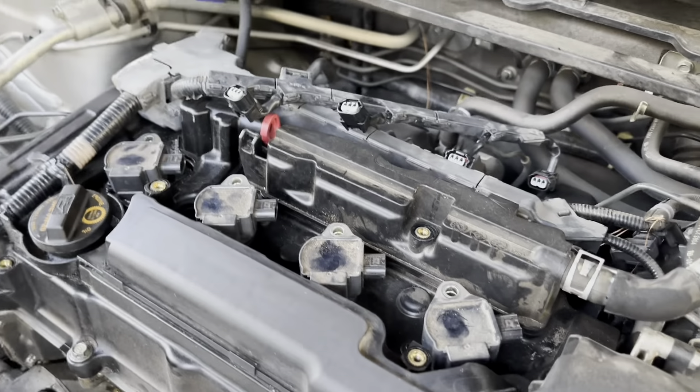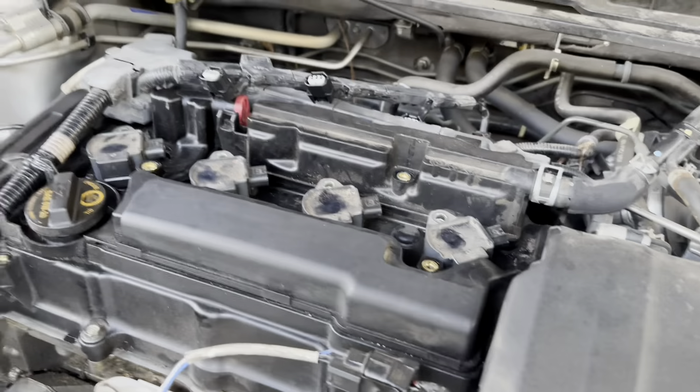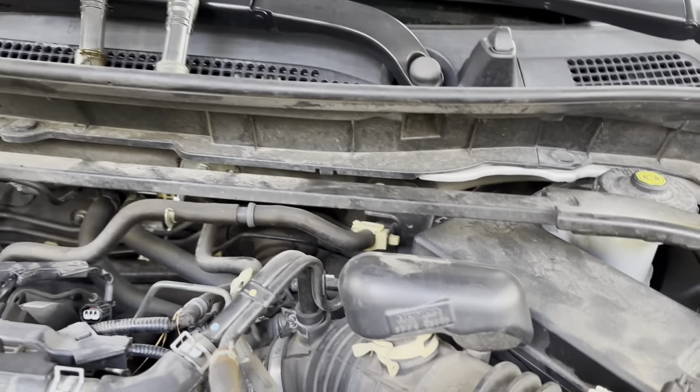When you take these out, you want to take them out and put them back in the exact same order they came out. We're gonna take this one and sit it there, take the other one sitting next to that one - they've got to go back in in the same order.